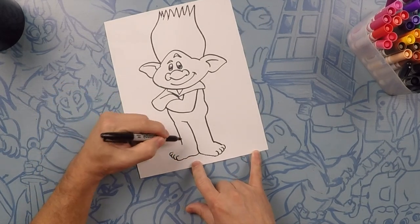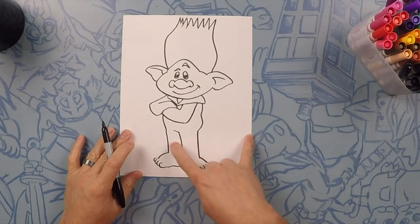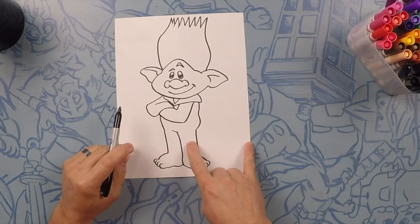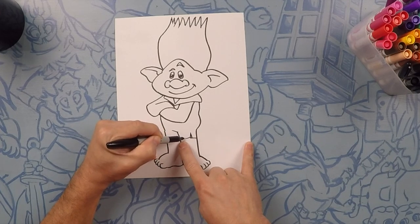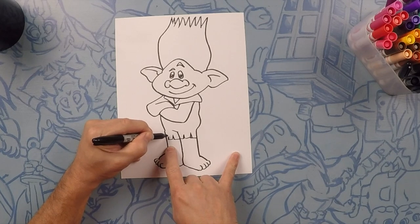Now we're going to do a nice little curve to close that off. The bottom of his pants leg has a little bit of a jagged edge to it. Pretend like it's a straight line, but every so often give it a little jagged. Same with the other side — pretend it's going to be a straight line, but every so often give it a little jagged.